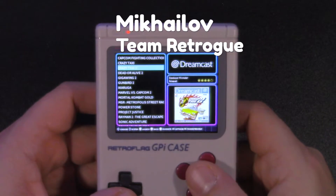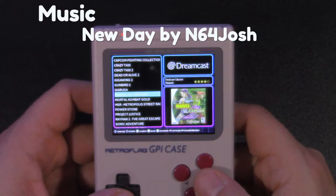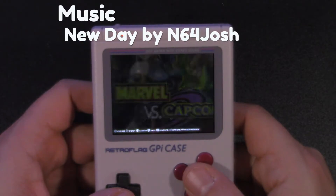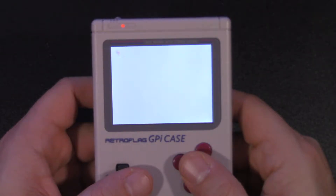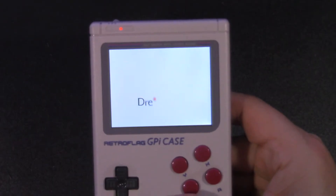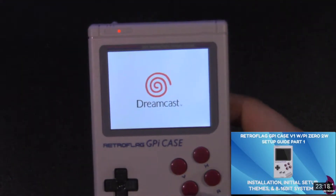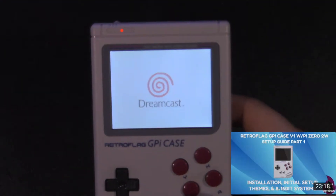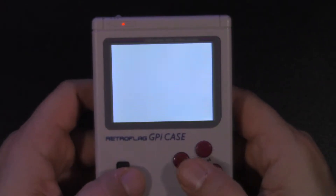Hi, it's Mikaela from Team Retro where we like retro games and we like the devices that bring them to us. A couple weeks ago I posted a video about the RetroFlag GPi case as a starter guide on how to do initial setup and get started with Recalbox, and I was running a little bit longer than I would have liked to with that video.